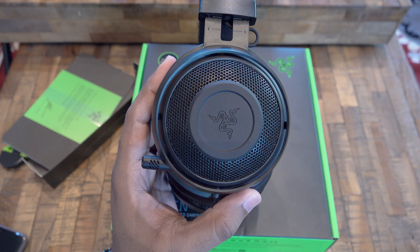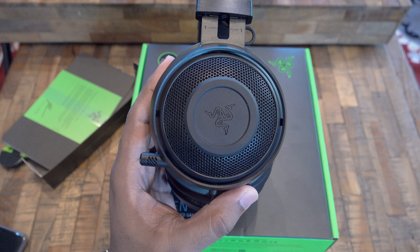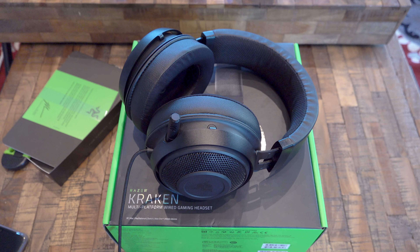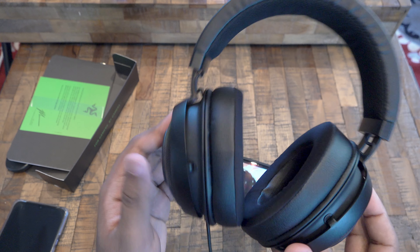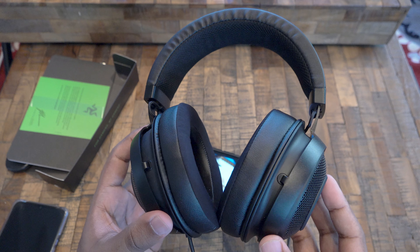To sum up, the headphones are pretty good and the price is okay, but it's plastic built. Thanks for watching and if you have any questions just drop them in the comment box below. If you liked this video please give it a thumbs up. If you haven't subscribed to my channel please do so. Share this video and I'll see you in the next one.